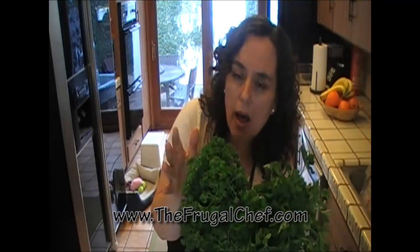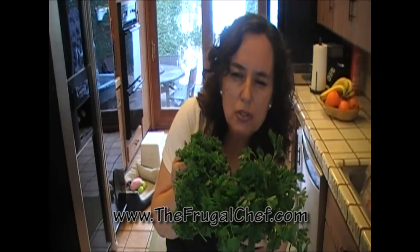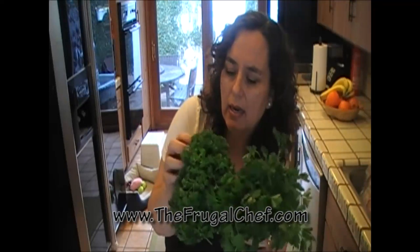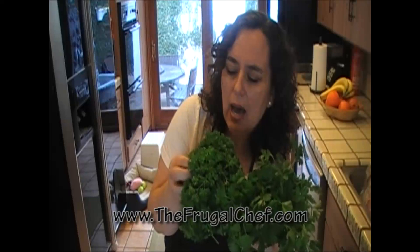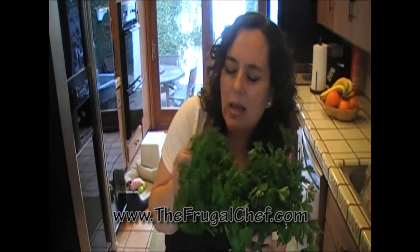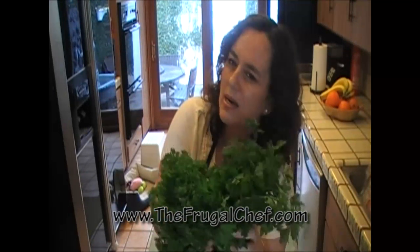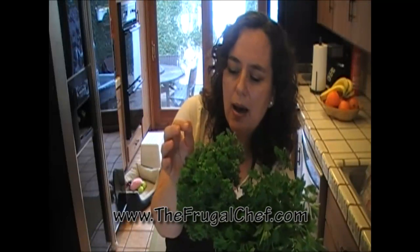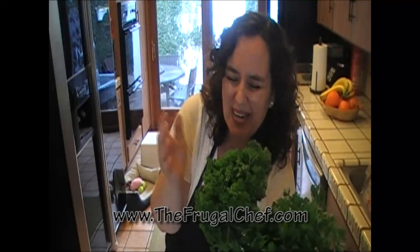I use parsley a lot for sauces and for stews, especially for my bases on my stews, like my lentil stew or if I'm going to make a meat stew. I always add parsley in it and I love the flavor it gives. I don't like dried parsley — I like the fresh, and it's not an expensive item. It lasts quite a bit in the refrigerator if you keep it nice and dry. So why not? I buy the fresh.